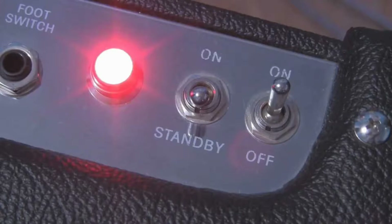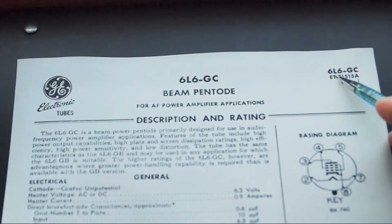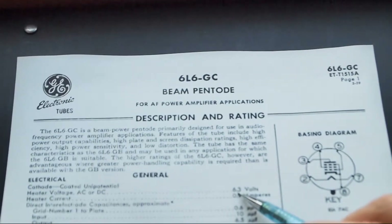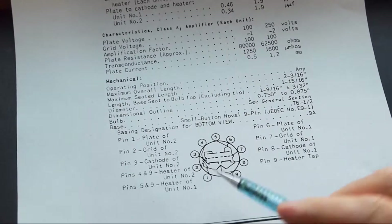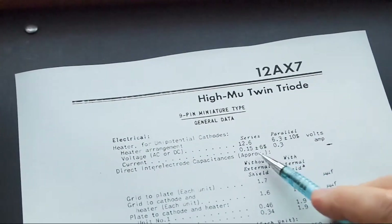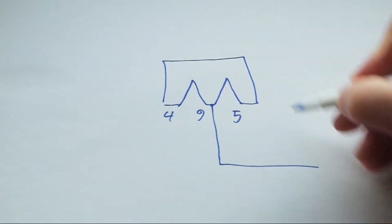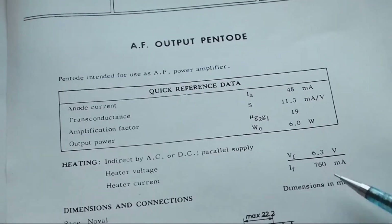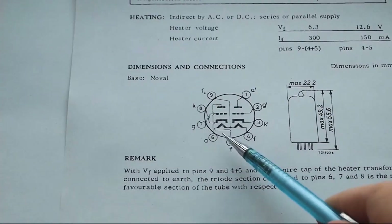We'll see why this is important in a moment. Different tube types require different filament voltages. On American tube types, the first number in the tube's name is the filament voltage. A 12AX7 has a 12 volt filament — 12.6 actually — and a 6L6 has a 6 volt filament, 6.3 actually. So why are they all wired together to a single 6.3 volt supply in most amps? Those 12 volt tubes have two 6 volt filaments in series, which can be wired in parallel for 6 volt operation. That's why pins 4 and 5 are typically tied together on preamp tubes in most amps. Filaments in European tube types beginning with the letter E, like EL84 or ECC83, can be operated on 6 volts, although some have this same series option for 12 volt operation.